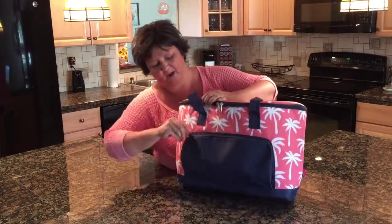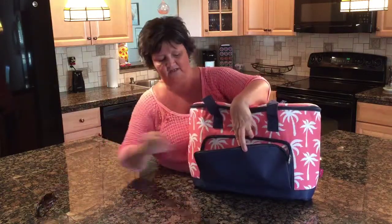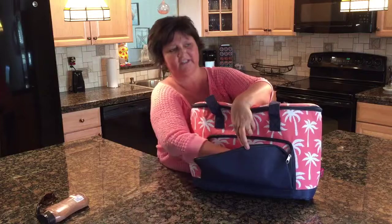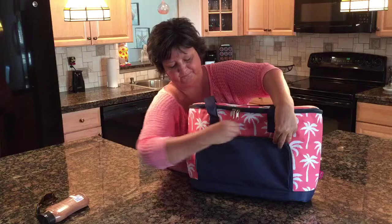It has a nice big pocket on the front. The pocket is not insulated — it's to hold things like your sunglasses, your suntan lotion. And it does come with this nice little bottle opener that comes included with the cooler tote.